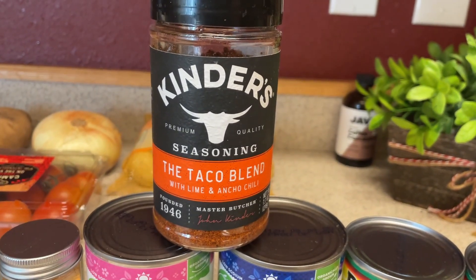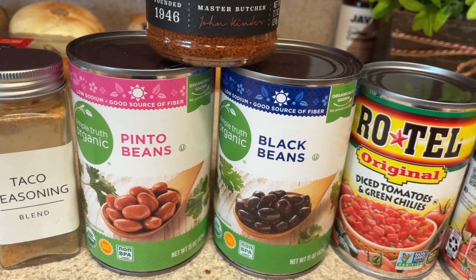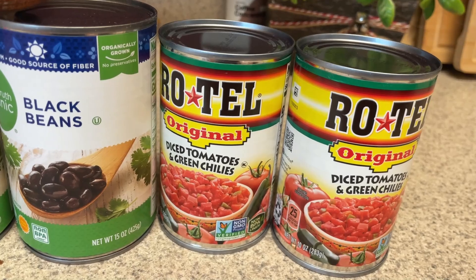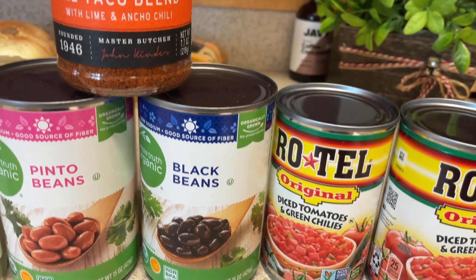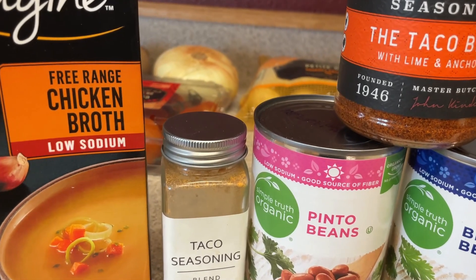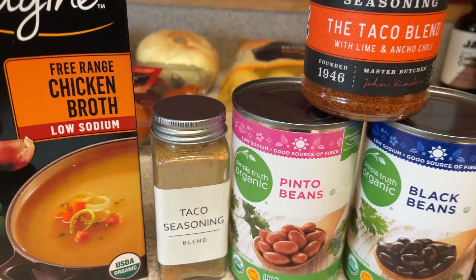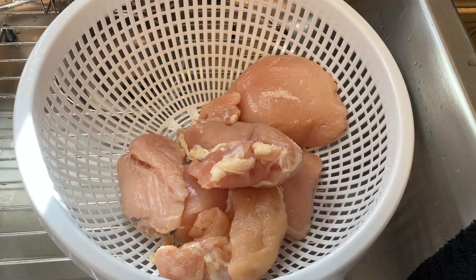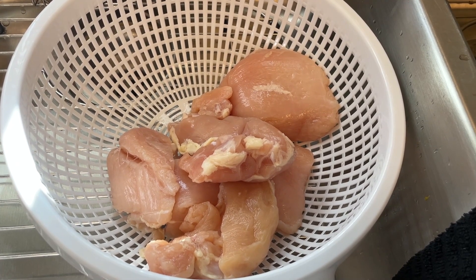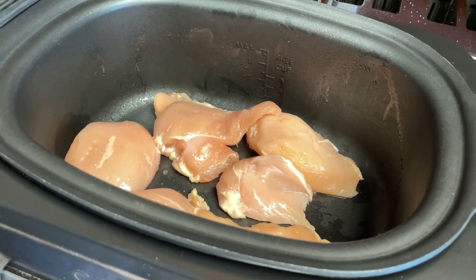We're going to start with the taco soup. This has to cook for four or five hours so I'm going to get it going. You're going to need two cans of Rotel, two cans of beans — I'm using black beans and pinto beans — some Kinder's taco seasoning and my own homemade taco seasoning. I also have free-range chicken broth. I have the chicken straining in the sink. I'm going to pat that dry, rinse it off really well, and then put it into my crock pot, which I did spray with some cooking spray.